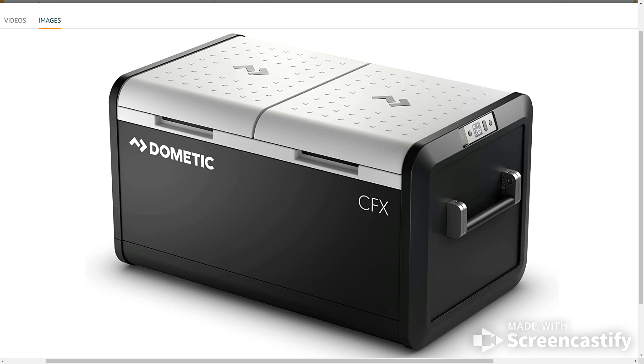It has a high-resolution display showing the operating status. It also has flexible power options — powered by either AC or DC, including DC solar power. It's a great cooler. They're a little bit pricey, but you can get a great deal and we'll post a link down below where you guys can find that deal.